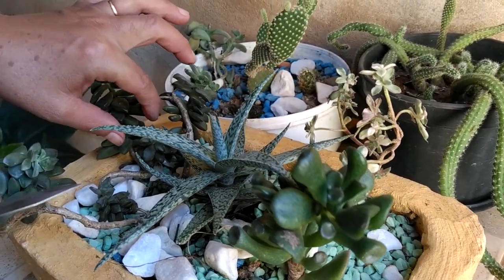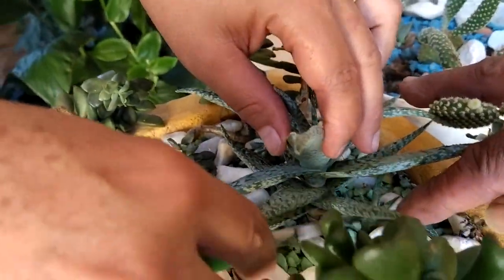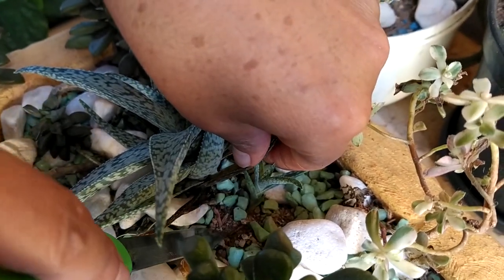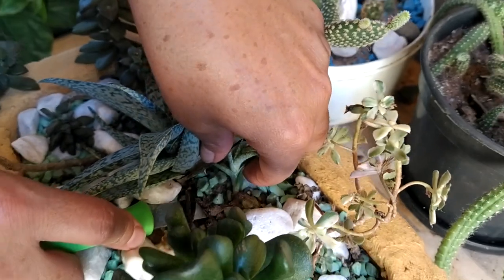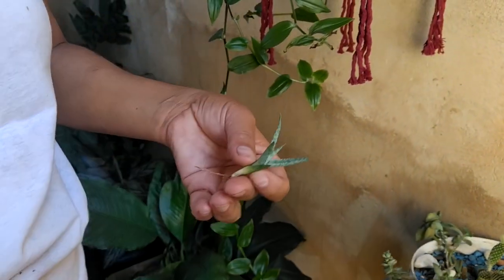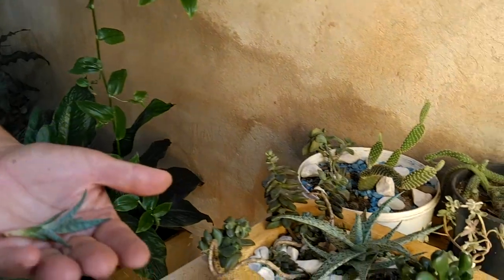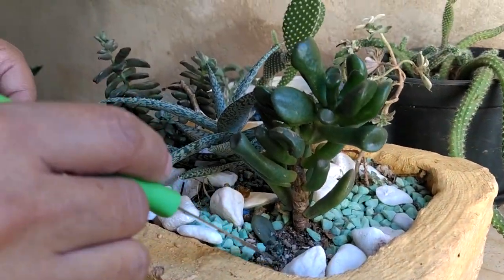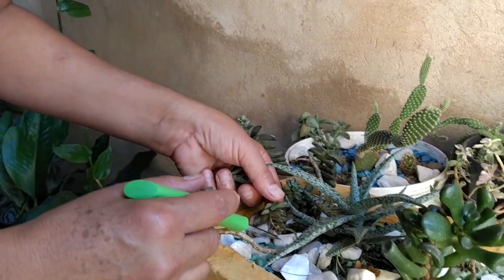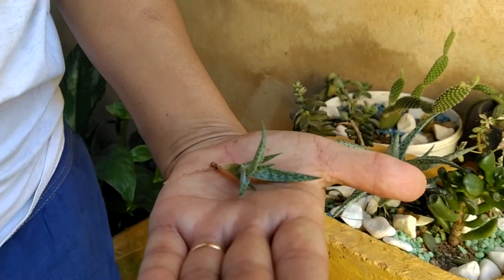O que você acha? Tem umas mudinhas aqui. Acho que eu vou tirar ela — eu não tinha visto essa. Bonitinha, né? Então vai ser essa. Essa aqui também seria uma boa opção — essa Shrek aqui. Tem mudinha dela também. É uma boa opção também, mas deixa essa aí para outro. Essa aqui também eu pensei. Eu acho que essa aí vai ser mais bonitinha. Deixa eu ver. Vamos lá, então?